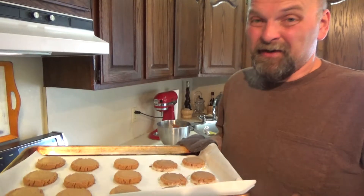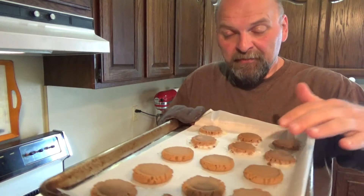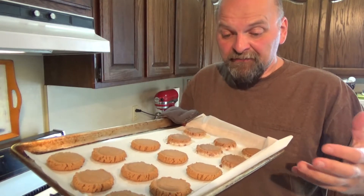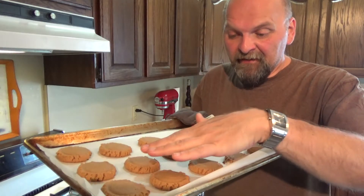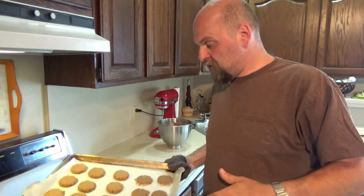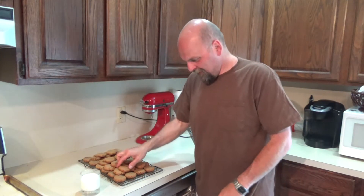Just wanted to show you real quick what I meant by golden brown — see how they lighten up in color? They're a lot darker when they go in as raw dough, and then they lighten up. They don't really spread that much, so you can put a decent amount onto your cookie sheet. I'm going to let these cool down — first batch coming out. There they are on my cookie rack, cooling down.